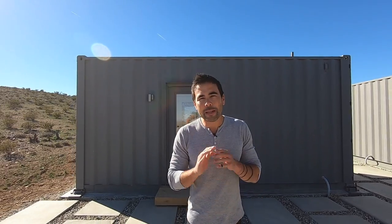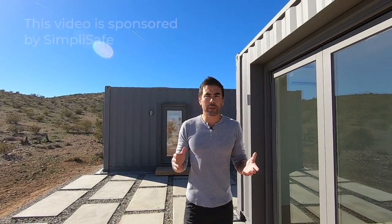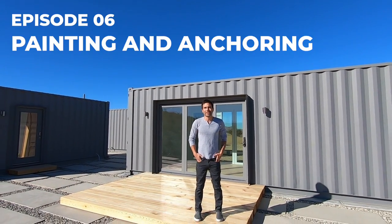Hi, I'm Ben and this is the house I built out of shipping containers. I've been interested in shipping container architecture for quite some time but had a really hard time finding good information about how to get building permits or how much it would cost. We did the research, documented everything, and we're excited to share what we learned. So check it out.